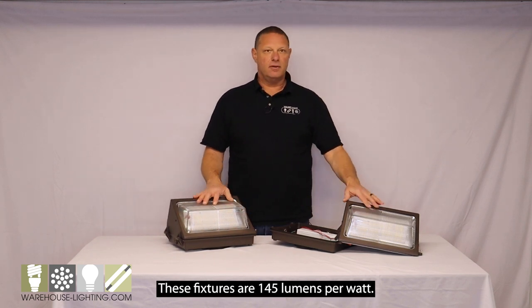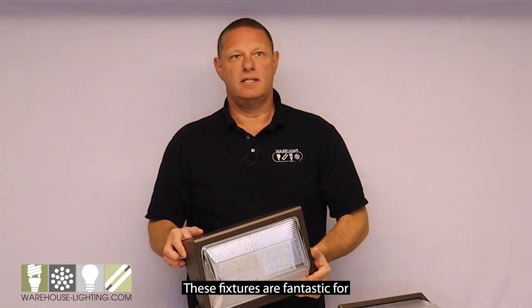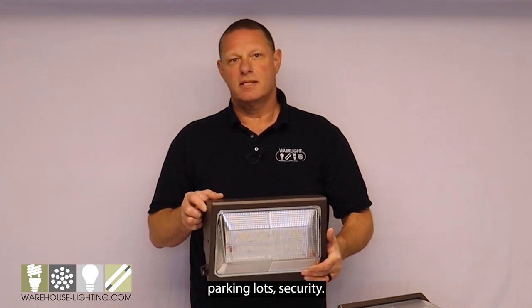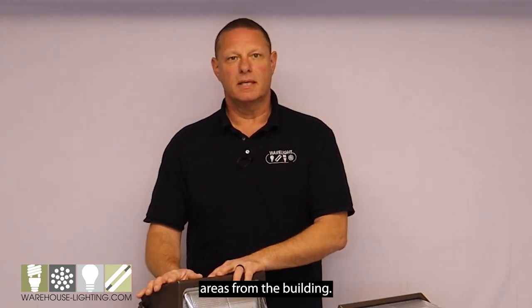These fixtures are 145 lumens per watt. You can get them in either a 4K or a 5K. These fixtures are fantastic for building lighting, parking lots, security, and with the Type 4 optic, it even reaches out into your parking areas from the building.